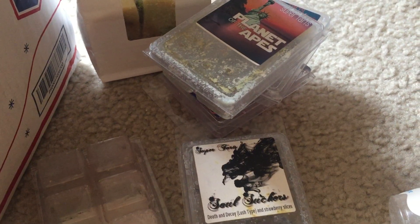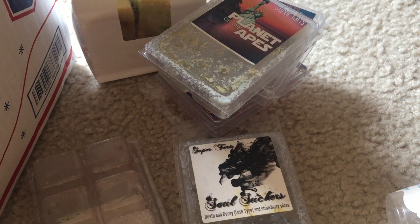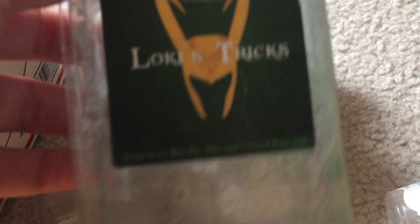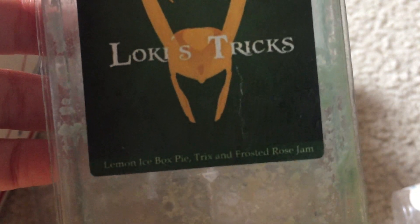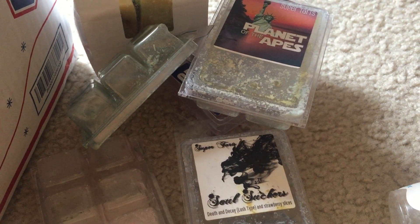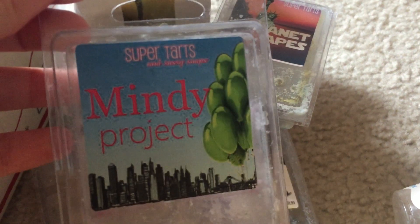Loki's Tricks — lemon icebox pie, tricks, and frosted rose jam. This is another very strong rose jam scent with a slight lemon background. I don't really smell the tricks at all and it doesn't really smell like a bakery note — it's just like a lemon rose jam scent. It's nice.